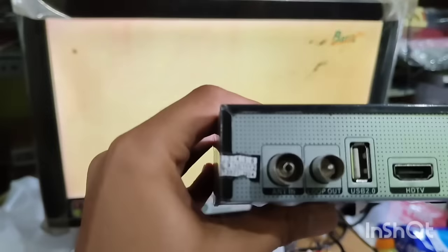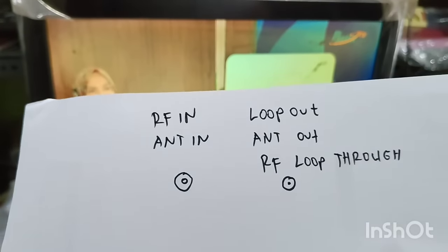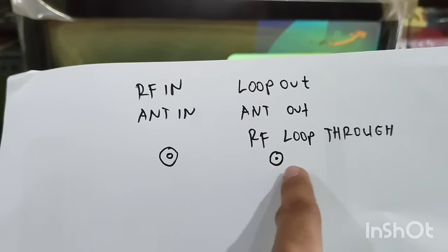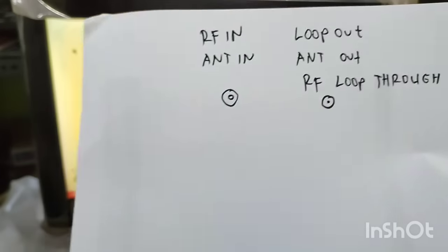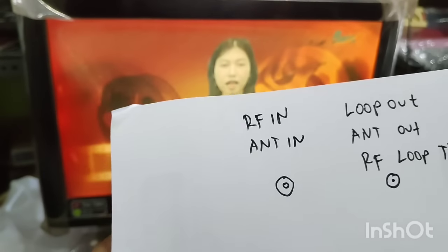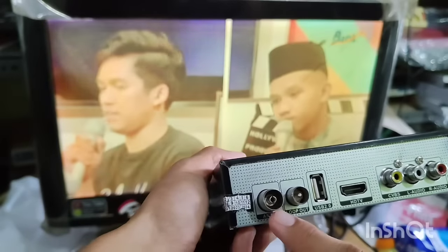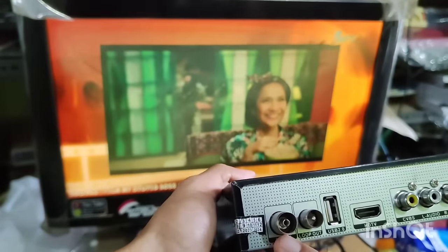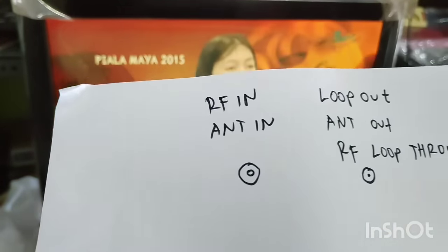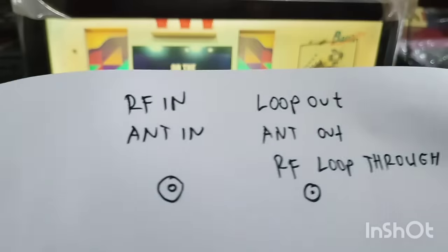Di sini tertulis Lockout, atau untuk beberapa receiver itu tertulis ANT out atau RF out. Ini letaknya sama, tombolnya atau colokannya seperti pada set-top box saya seperti ini. Biasanya tertulis ANT in atau RF in, ini seperti ini saya contohkan. Sedangkan untuk bagian sampingnya tertulis Lockout atau ANT out.